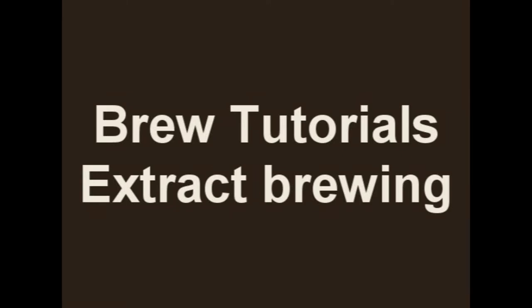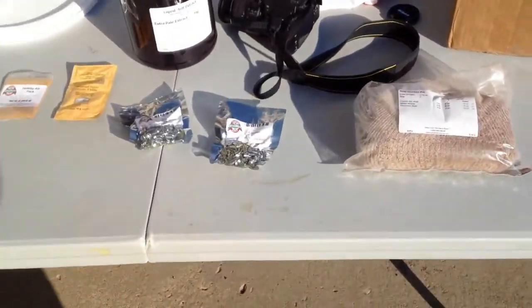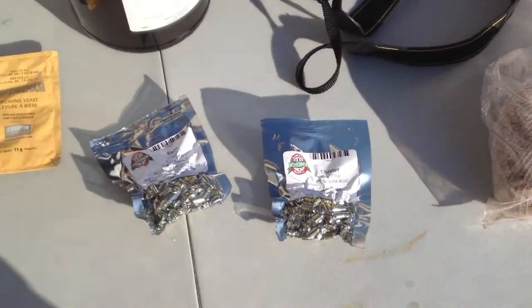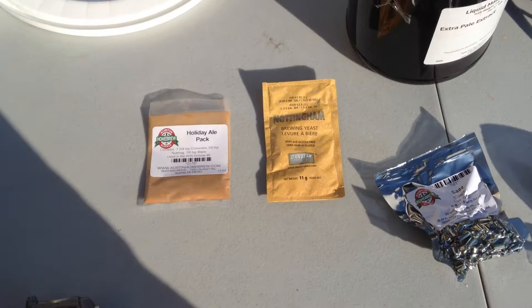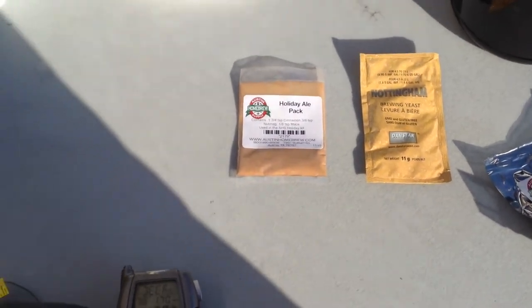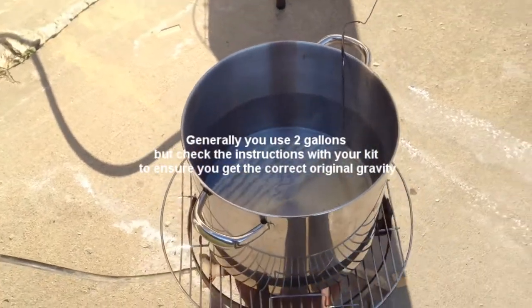Thanks for watching Brew Tutorials. Today we are brewing a winter seasonal pale ale. Here you can see our specialty grain, hops, yeast, liquid malt extracts, and spices. Here we have our digital thermometer, and we begin by heating the water.